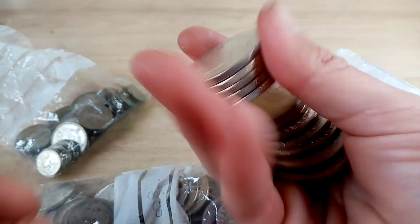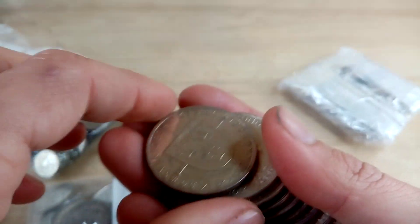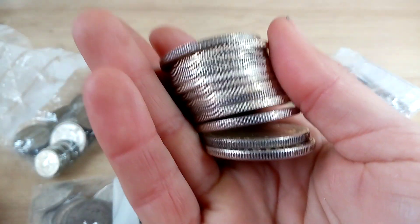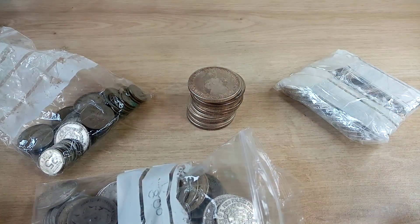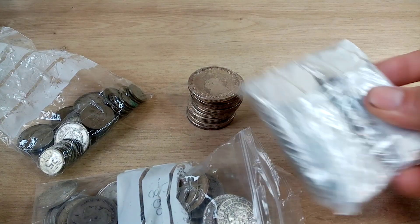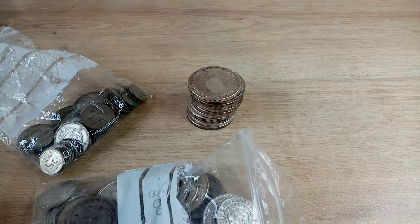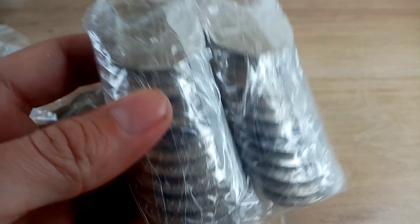These have a bit of weight to them. If you've got your American junk silver at 90%, this is the Swedish equivalent, and you can feel the weight — they're big coins. I haven't got anything to really compare them with, but they're all well packaged in little bundles like this.